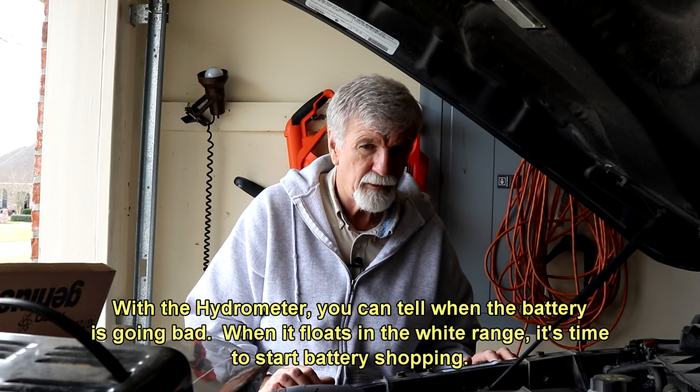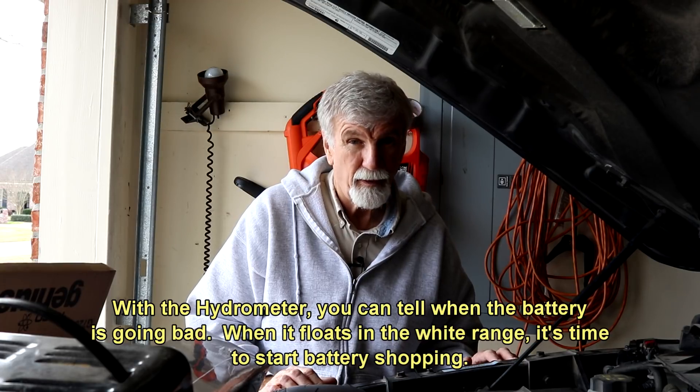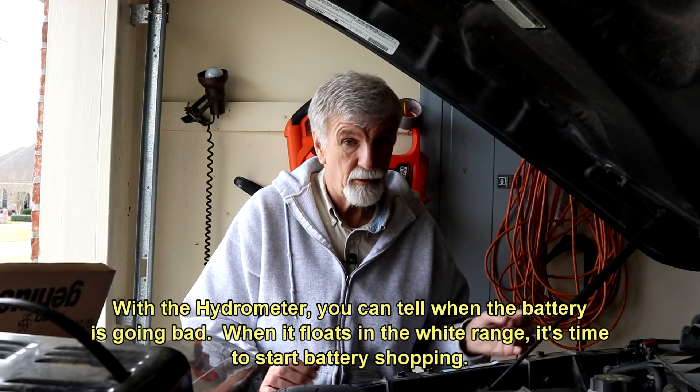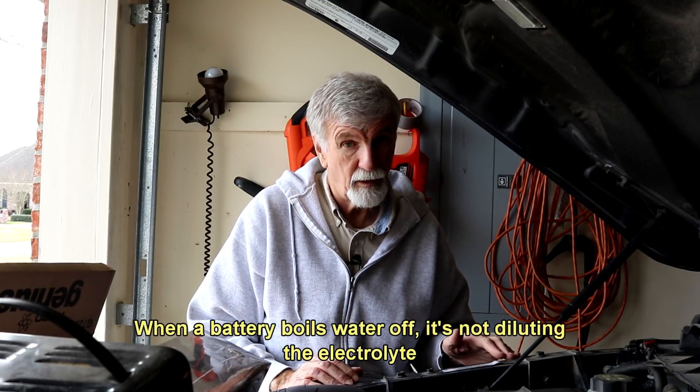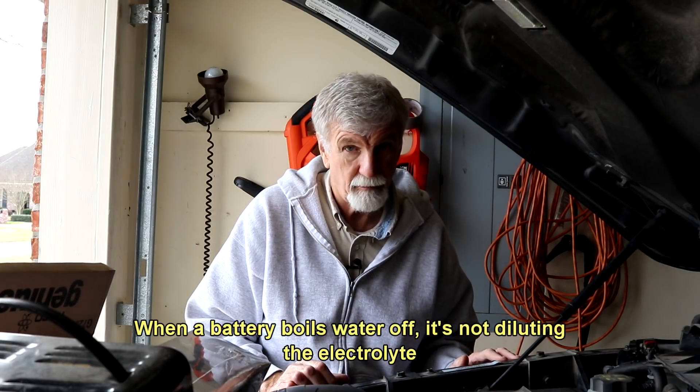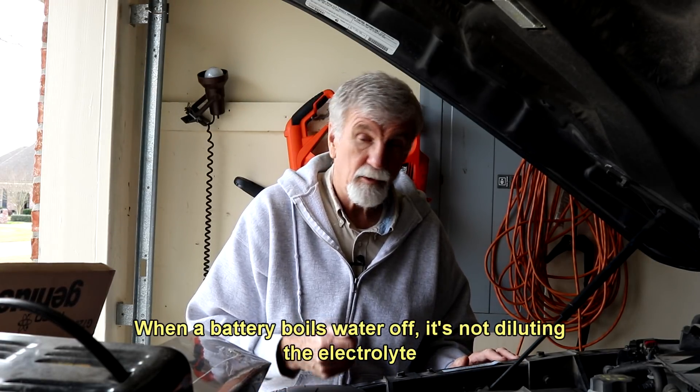If you're going to get a flooded lead acid battery, by all means get one that you can add water. Adding water doesn't hurt a battery at all. You definitely don't want to let that water level drop below those plates, because you're just going to take the battery out and chunk it. It's kind of like when you boil salt water — you're getting distilled fresh water off the top, the salt stays in the pot. Same thing with a battery. When a battery uses water, it's just using the water, not the sulfuric acid, and you're getting hydrogen off.